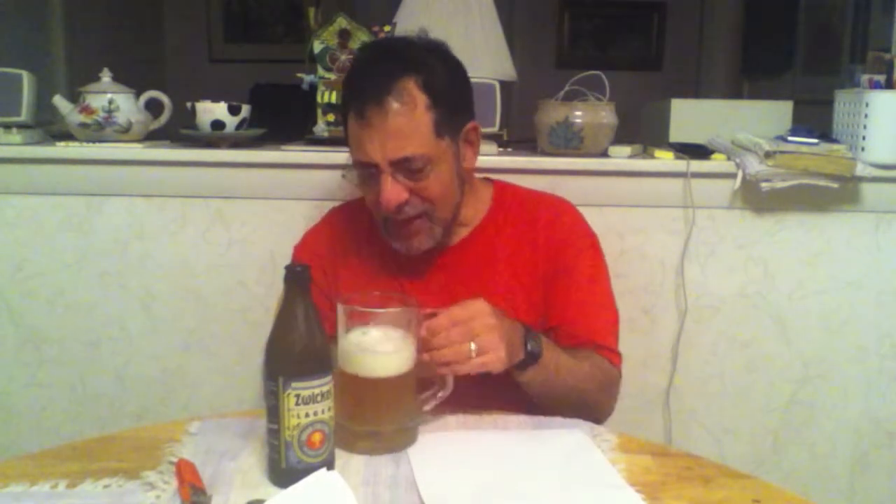This is damn good. It's very well-brewed. The feel is relatively mildly carbonated, but what's more interesting is the finish and the taste.